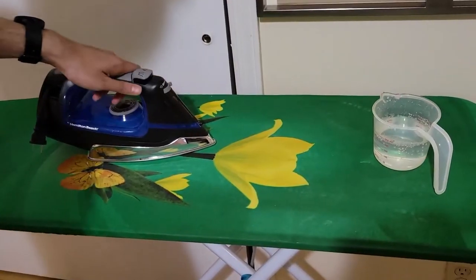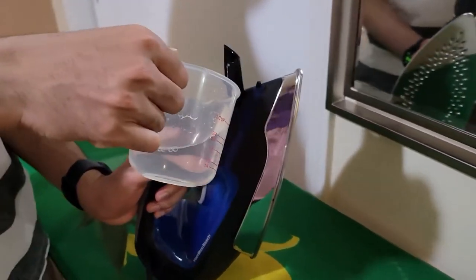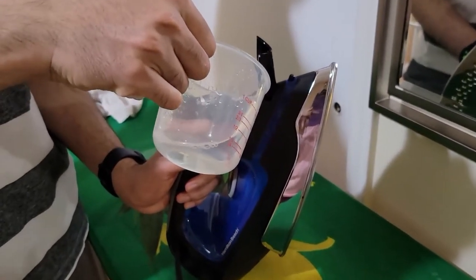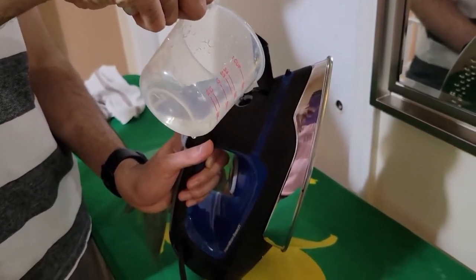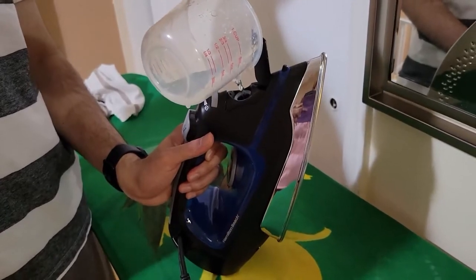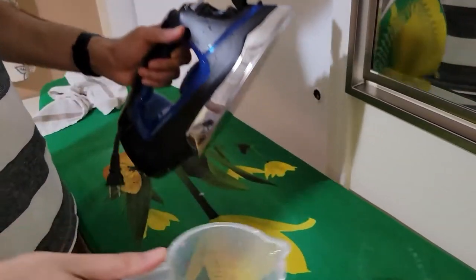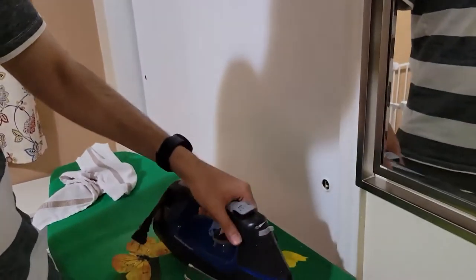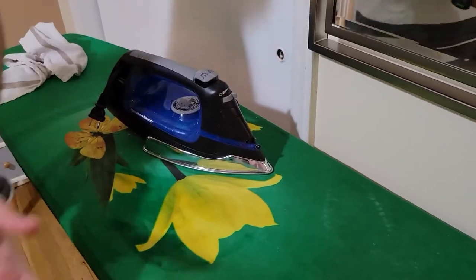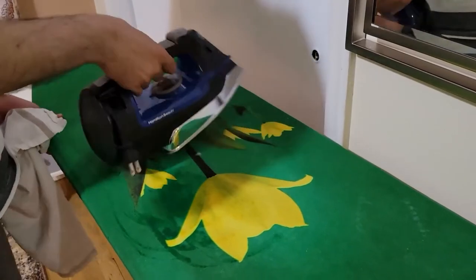Now I'm going to show how to put water in — open this and start filling the water. You can fill it up to the max level. I'm not filling to the max because I don't want to do too much ironing or leave water sitting there for a long time, so I'm done at a partial fill.